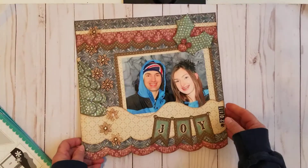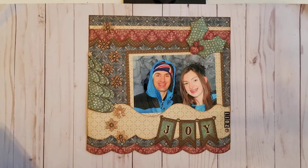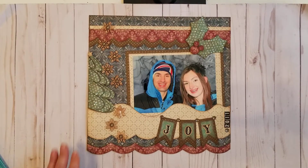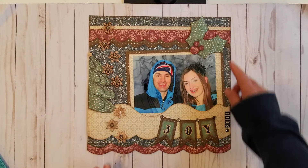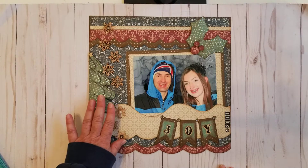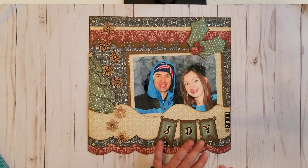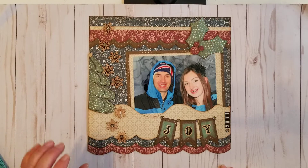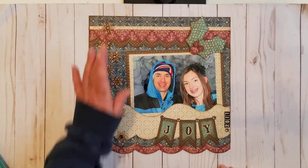The third layout I'd like to show you is entitled 'Joy.' It's a layout of my daughter and my husband. I used some dies and templates from Kiwi Lane. I used the holly leaf, I created the berries with smaller punches, I used a Christmas tree, I used the scallop — actually two different sizes — as well as the thin strips.